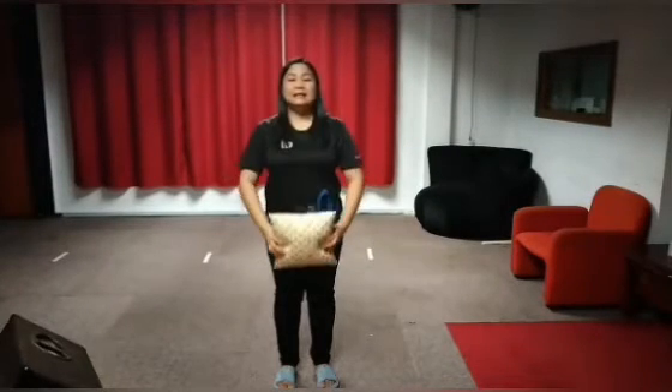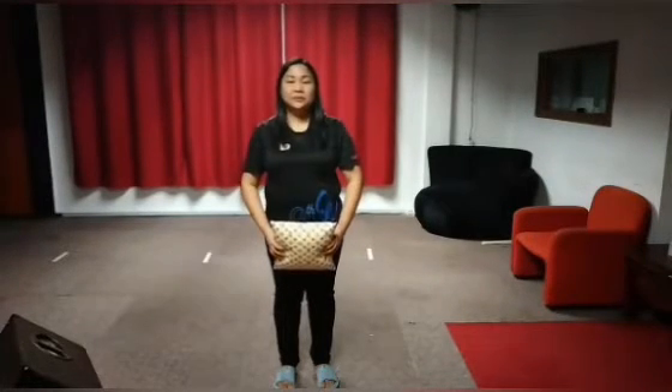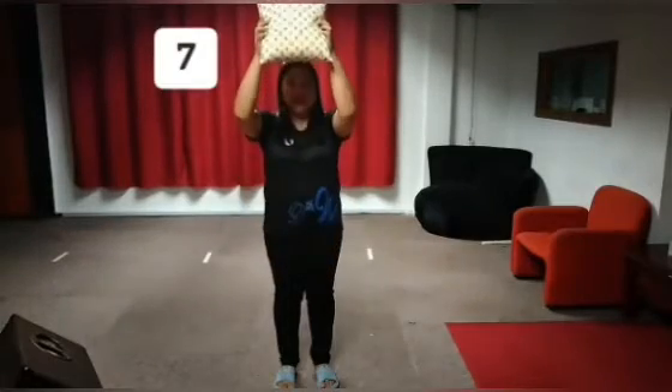For our next steps, we are going to put the pillow up and down. We are going to do that for 10 times. Let's start. 1, 2, 3, 4, 5, 6, 7, 8, 9, 10.